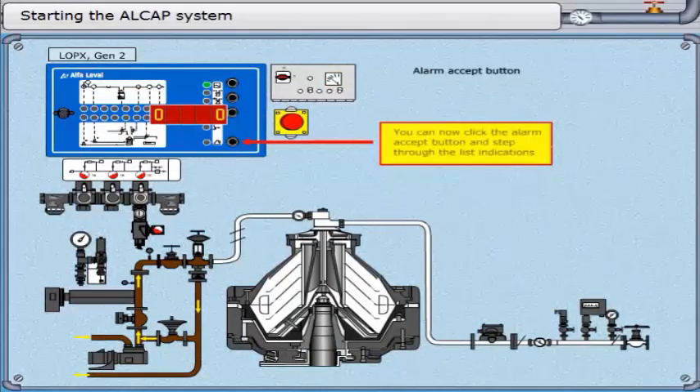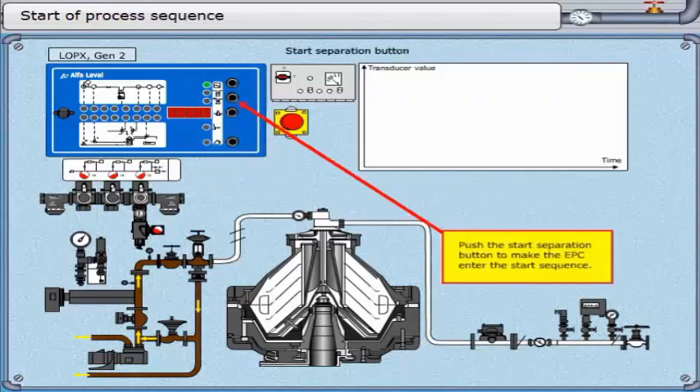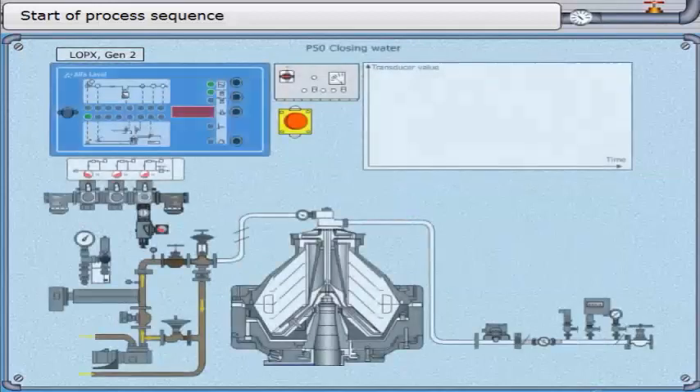You can now click the alarm accept button and step through the list indications. Now the process should be started. Push the start separation button to make the EPC enter the start sequence.